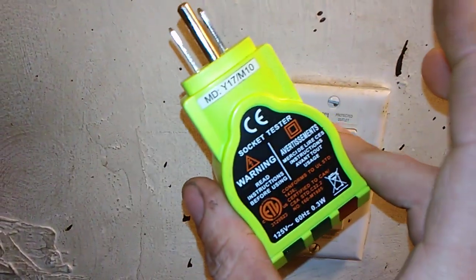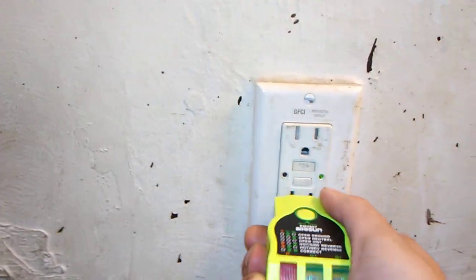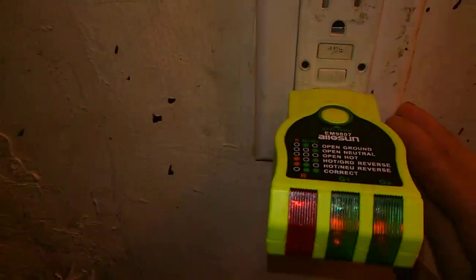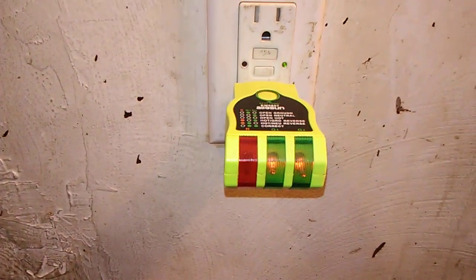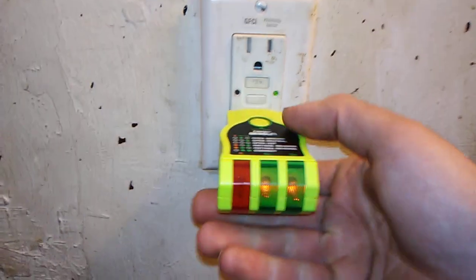And this is the GFCI tester button. You can get one of these kits at Walmart — they work. The orange light seems to not be on and the two green lights are on. That means it's wired correctly. Interesting. Now let's see what happens when I push the middle button.